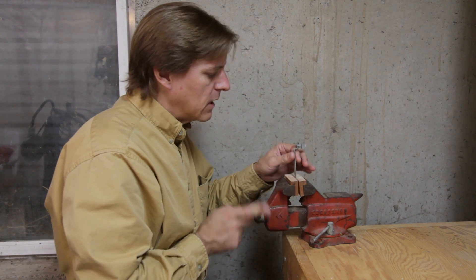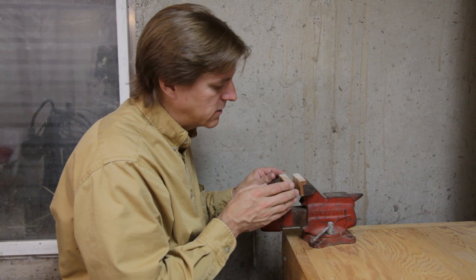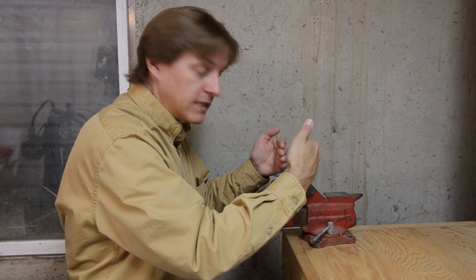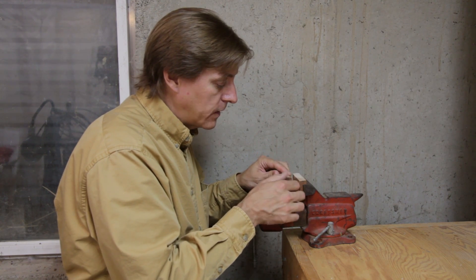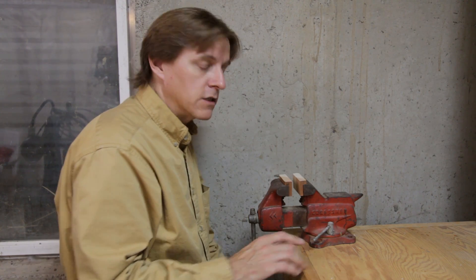So this episode, one of the problems with these is they do stay in here, but they're a little bit flimsy. They don't like staying in there really well — it's better than just pieces of wood you have to hold in place. But the first thing I want to do is add some magnets so they'll stay in place very solidly. We'll go over to the drill press and drill some holes for the magnets.